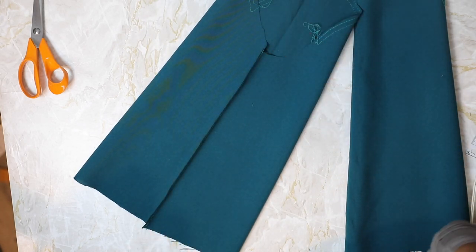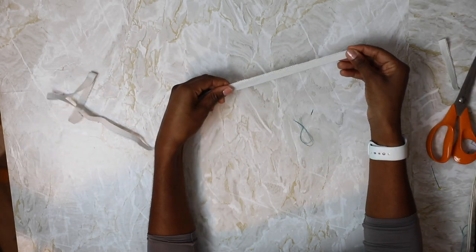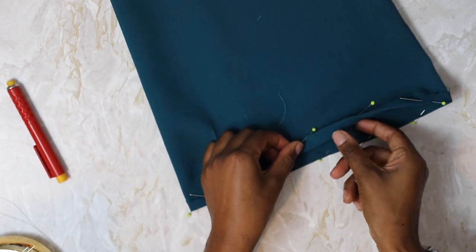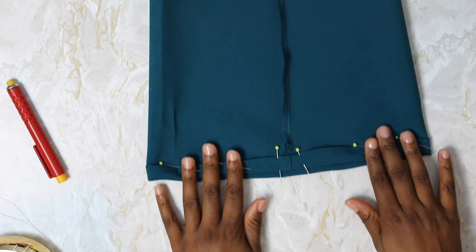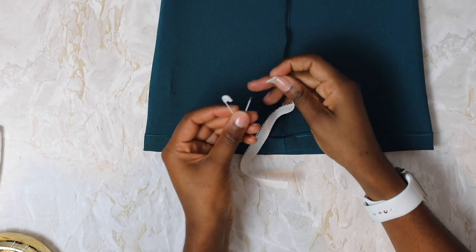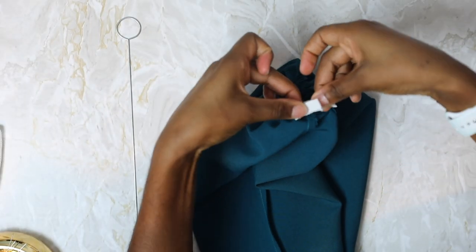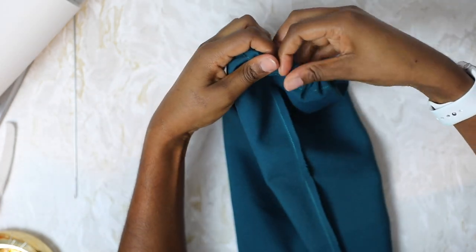Measure the elastic around your forearm so that it is snug but not uncomfortable, then cut two pieces with a five millimeter overlap for sewing. To make the casing, turn up the bottom edge five millimeters, then turn up again 1.5 centimeters and pin. Sew very close to the inside edge, leaving about a one inch (2.5 centimeter) gap. Insert the elastic using a safety pin and thread through to the other side. Pull the two ends out, overlap by five millimeters, and sew a zigzag stitch across the join to secure. Stretch out the hem to pull the elastic inside and close the gap with a straight stitch.